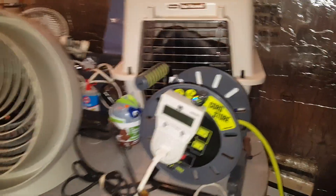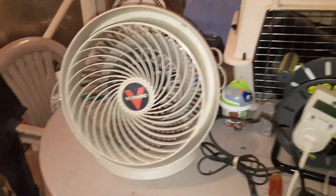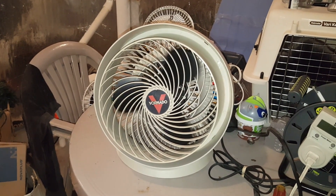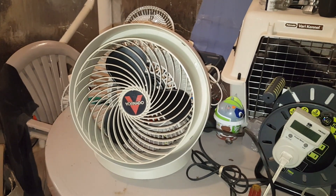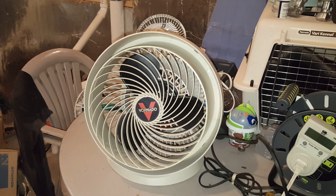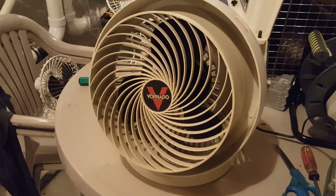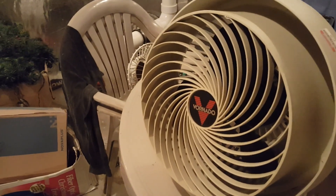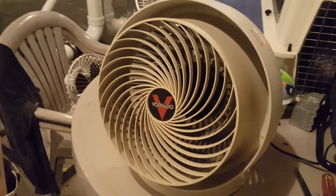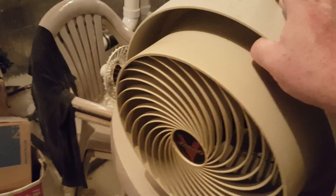I think it's waking up. It probably can stand to have the motor oiled, but it's not making too much noise other than some scraping. I noticed something off camera — I fiddled with it a little. On low you can hear a squeak, probably because for years it's been sitting upright, but if you tilt it down it's quiet.